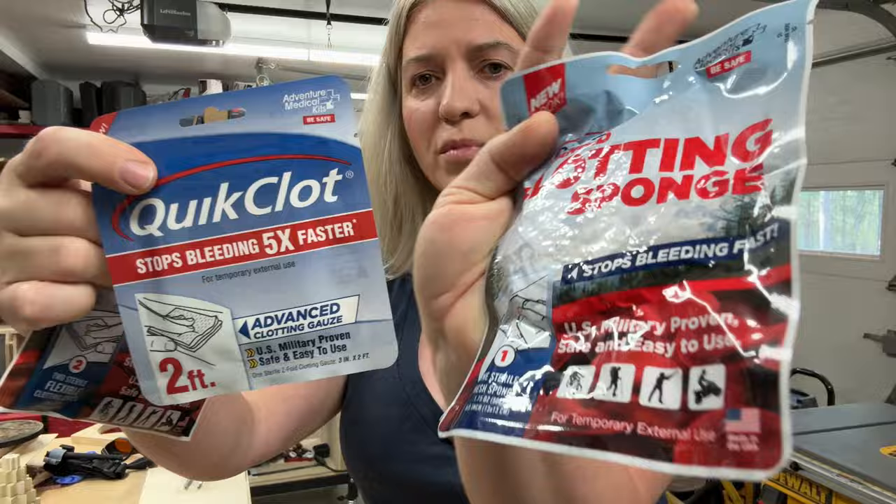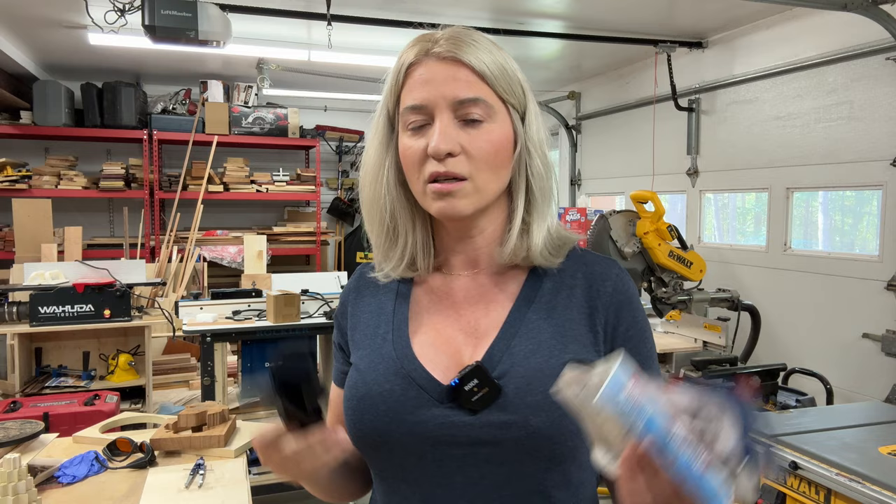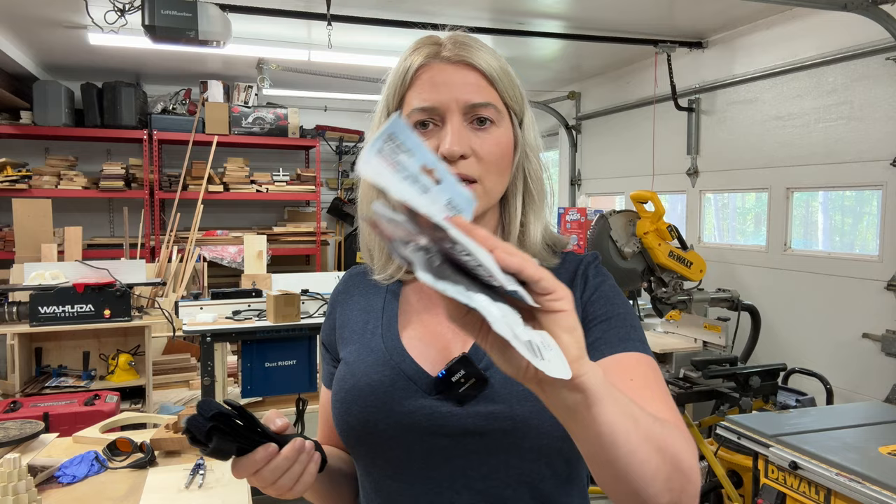Make sure you keep them handy. I'll put links to all of this in the description below. Don't put them in a bin on the top shelf somewhere where, when you're bleeding, you need to go digging for them. Make sure they are accessible and you can easily reach them. As a bonus for number four, I think you also need to have a tourniquet — also really good to use. You can put it on by yourself, but it's not as easy and intuitive as the clots.